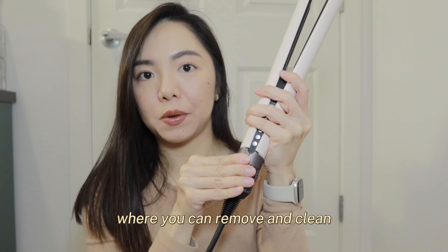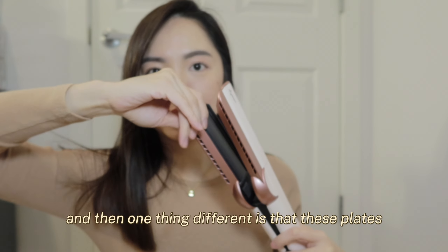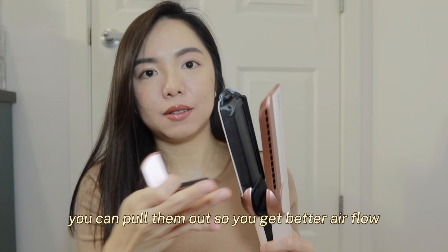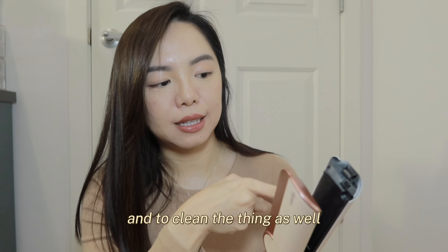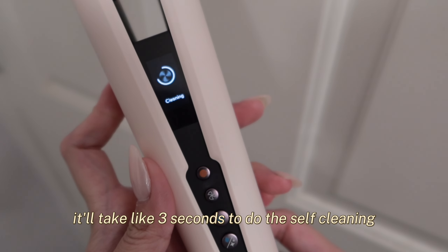There's a filter here where you can remove and clean whenever it's dirty. One thing different is that these plates — you can pull them out so you get better airflow and to clean the device as well. Every time it boots up, it takes about three seconds to do a self-cleaning.